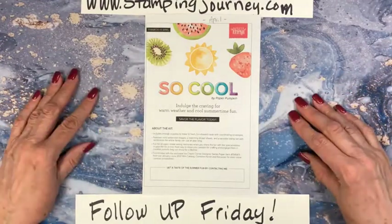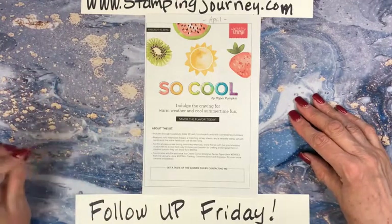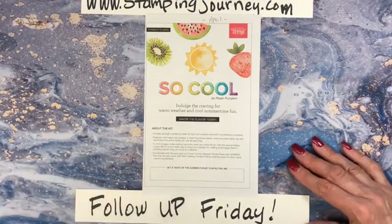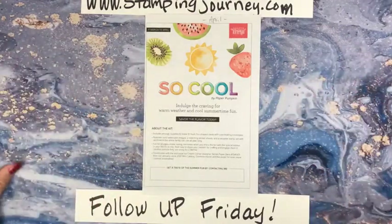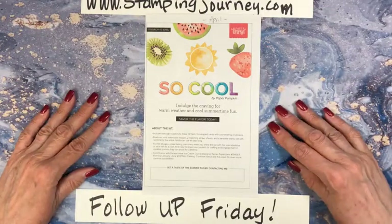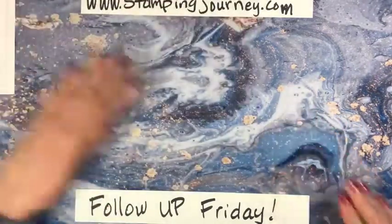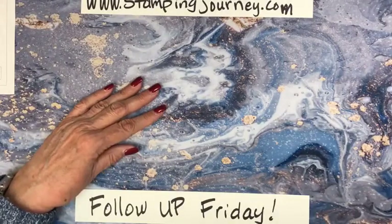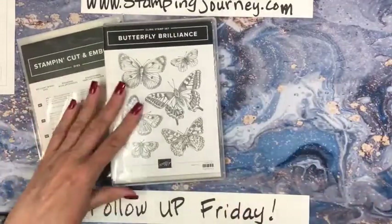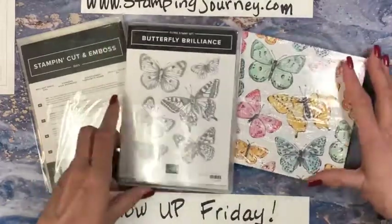So let me know if you're interested in getting the April Paper Pumpkin 'So Cool' kit. I think that would be so cool. I have a little preview of what I'm going to do on Tuesday. I did get the butterfly set — this is a brand new set that everybody can get now. I didn't get it right away, but it came today in the mail.